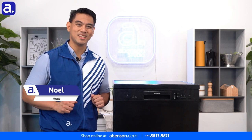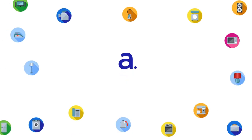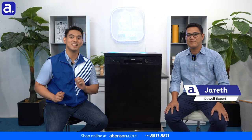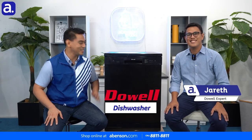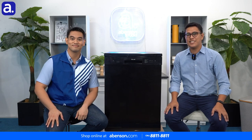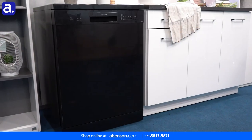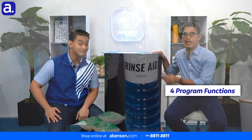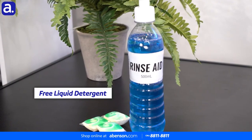Hi everyone! I'm Noel, your resident Abinson guy, and welcome to another episode of Abinson Answers. With me today is Jarrett from Dowell, and we are going to talk all about the Dowell 15 Plate Set dishwasher. Thanks Noel for having me on the show. I'm really excited to show you our Dowell 15 Plate Set dishwasher, which has a compact and sleek design, four program functions, and one free liquid detergent good for one year.